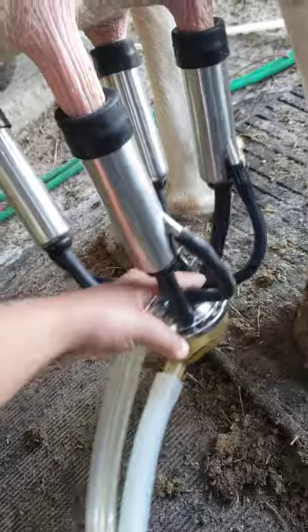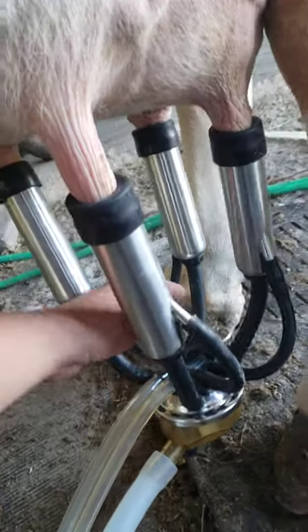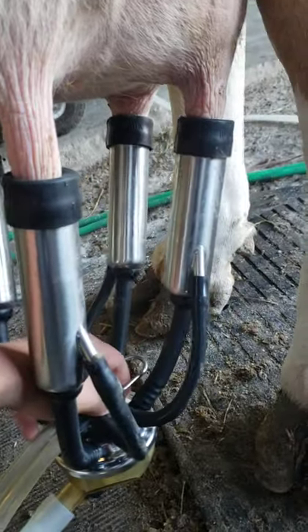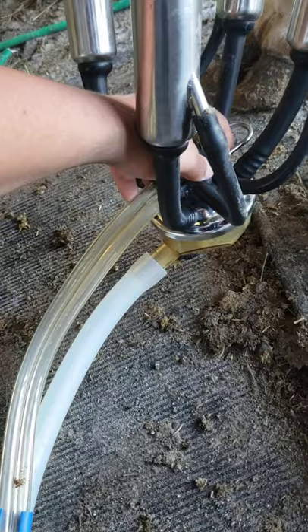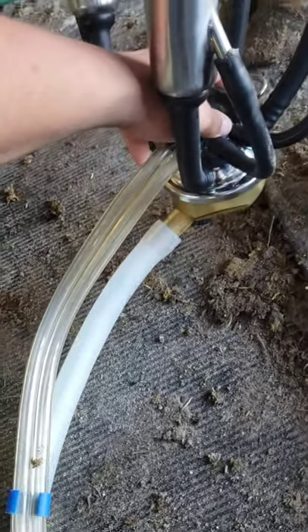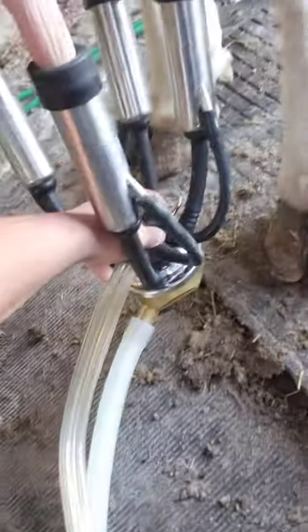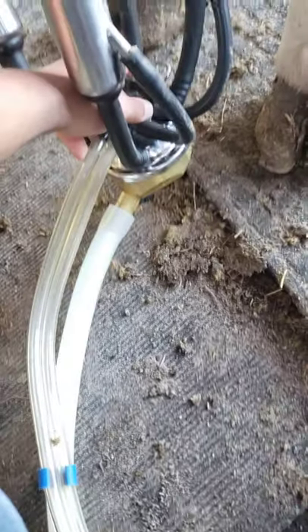How long do you leave the machine on? You leave it on until she's done, which on average for each cow is about 10 minutes. For her, it takes a little bit longer — she's a little bit older and makes a little bit more milk. But you add a little bit of pressure, and more milk will come out. That all goes into the tank, and we'll bring that upstairs for processing to go into the gallons and half gallons and all the stuff you'd see at the store.